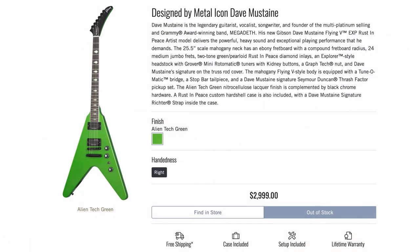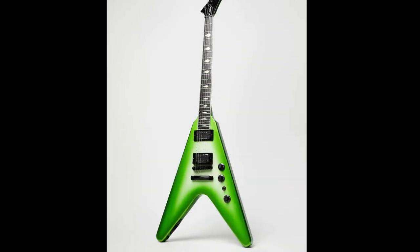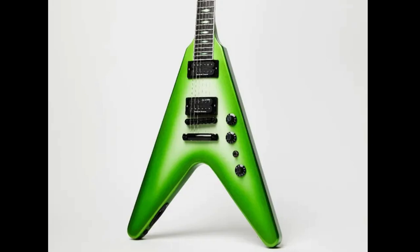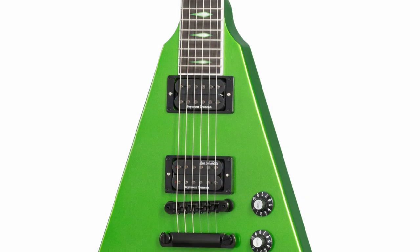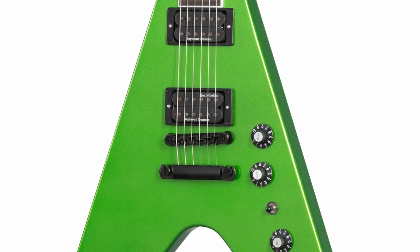The Dave Mustaine Flying V EXP in Alien Tech Green is finally here, except Gibson and Dave disappointed every single fan that pre-ordered these. This is what we were promised - we were supposed to get a snot green burst Flying V, and I was so excited for this thing. And then this is what they delivered.